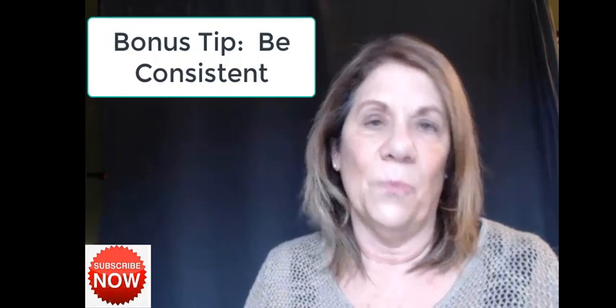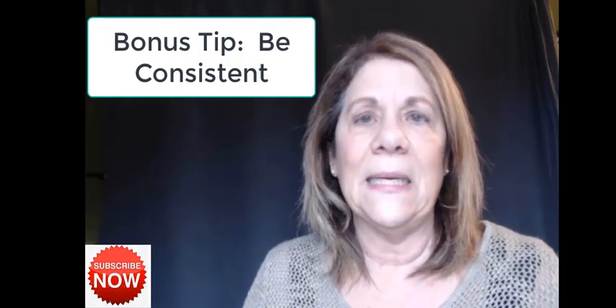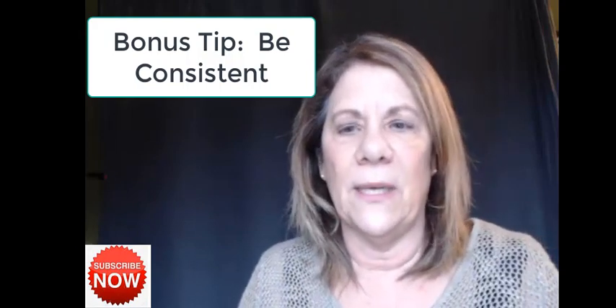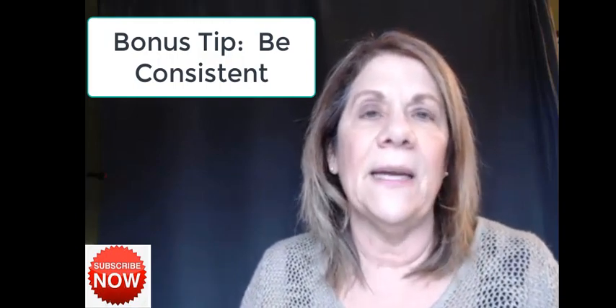I want to give you a tip: be consistent. If you decide to post once a week, post once a week. If you decide to post three times a week, make sure you're consistent. I post on Monday, Wednesday, and Friday at 3:30 each of those days and I've been very consistent. Once you've been posting for a while, analytics will start coming in from YouTube, and you can see which videos people are really watching and how much time they're spending on them. The analytics may even show you that your audience is watching at a different time than when you're posting.